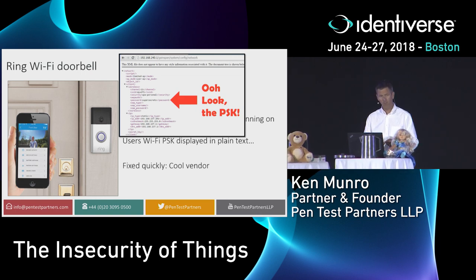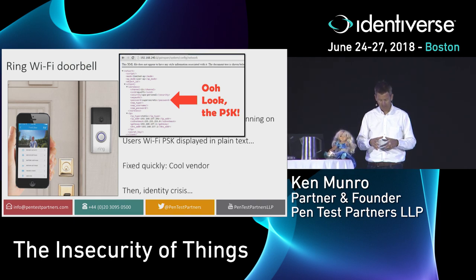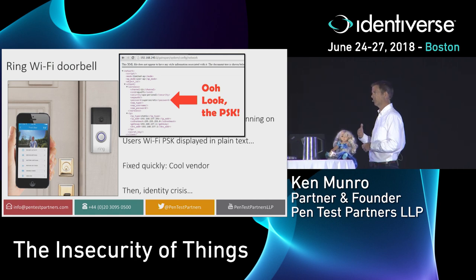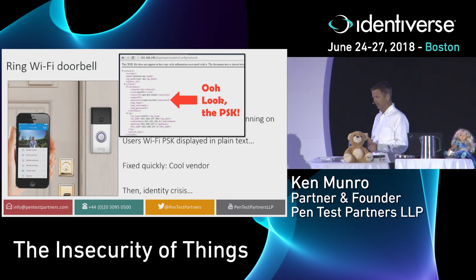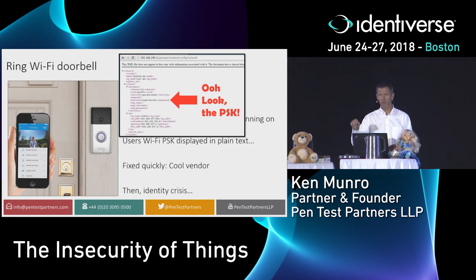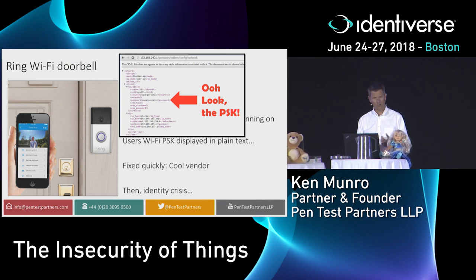But then there was a problem much more recently. A bug was reported whereby if you gave someone master access to your doorbell — maybe your partner — and then wanted to revoke that access, you couldn't. There was a documented case of someone whose partner, after they'd split up, carried on creeping and stalking them through their video doorbell. It's really important that you can revoke all forms of access, particularly for something as important as your front door and security system.